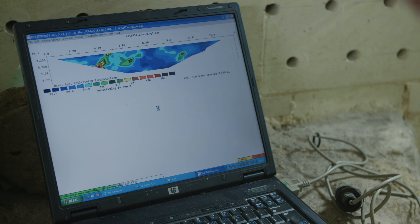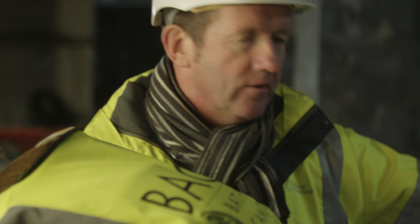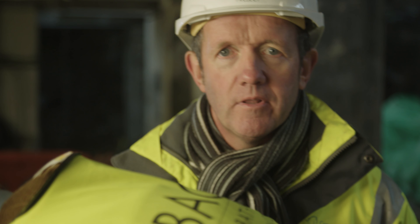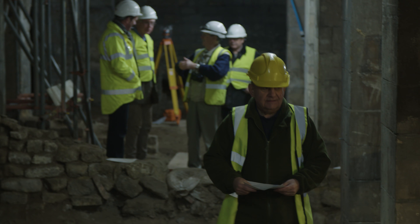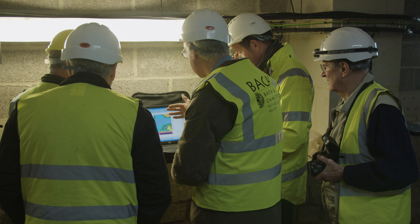This is the latest readings from the last profile they've done, which gives us a section through the ground which we'll then hopefully be able to interpret in some way. One technique might work extremely well down here and another may fail completely, but if you put one or two of these techniques together then they might produce some significant results that you would like to use.